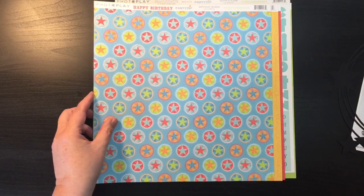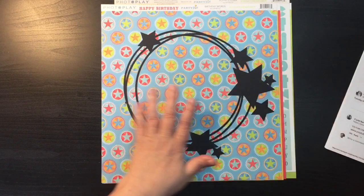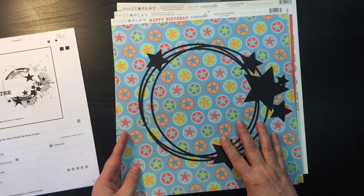From the paper pads we've worked with so far, this is all I have left from the Photo Play pack. I made this on my Cricut Maker and cut it out in black cardstock — it's a pretty good example of what's in the sketch with the stars and the rings. This is from the Photo Play Happy Birthday pack — it's called Party Boy.